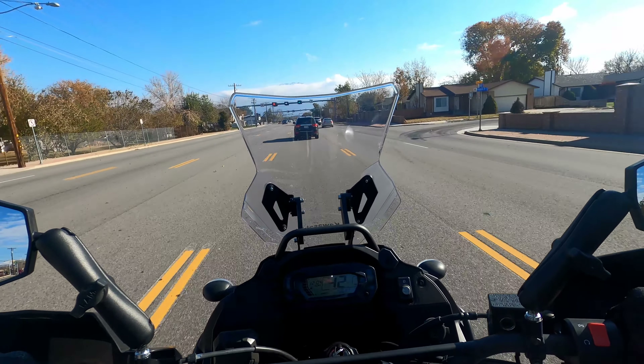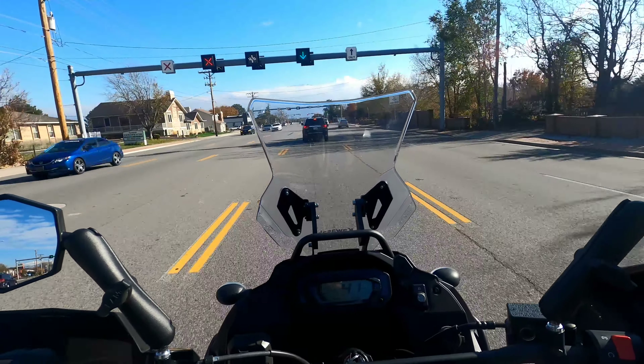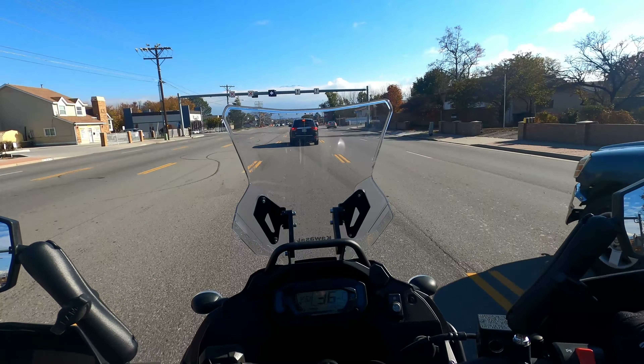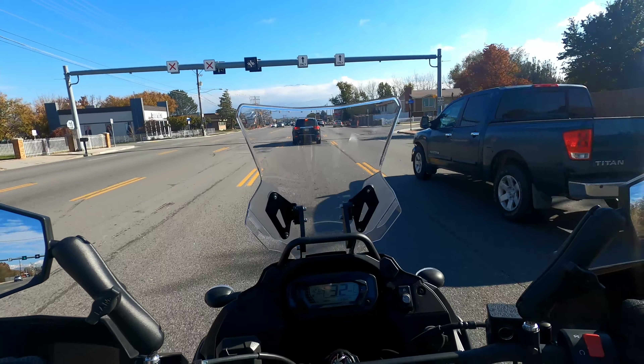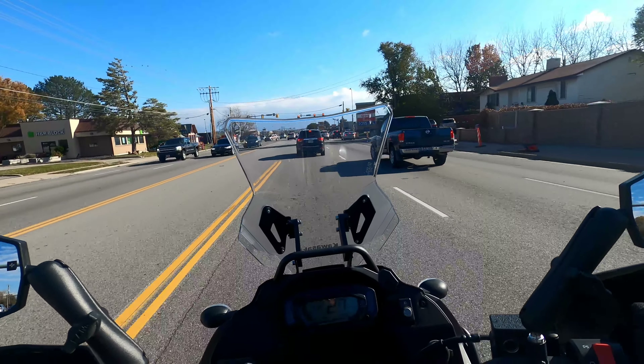Gloves are thermal, right? They're meant to hold in the heat when your hands are warm when you put them on. But just like a coffee mug, they will hold in the cold if your hands are cold when you put them on. Kind of the same scenario.